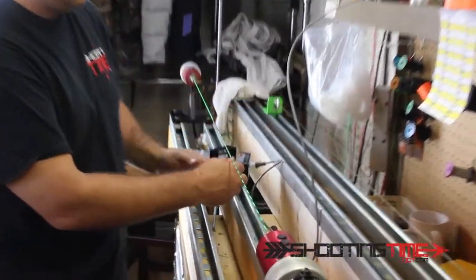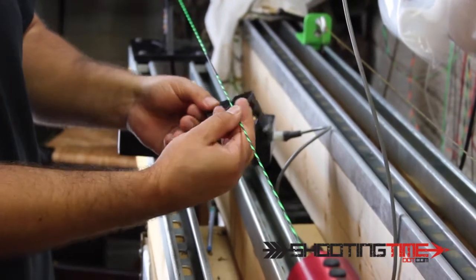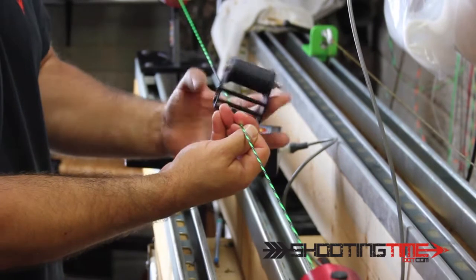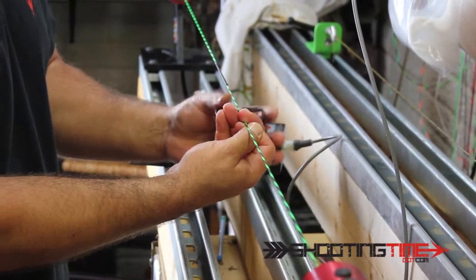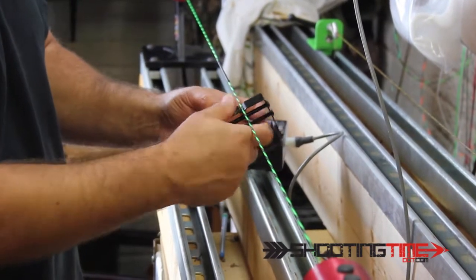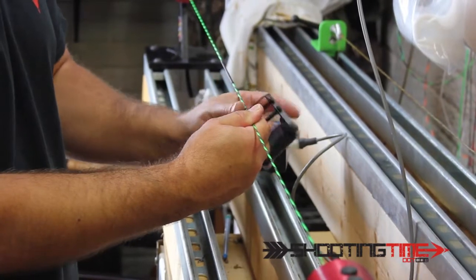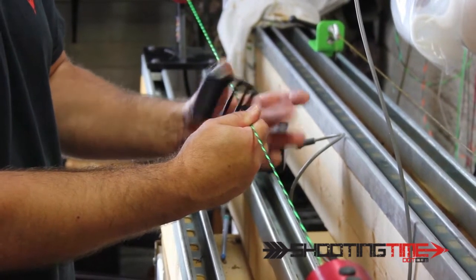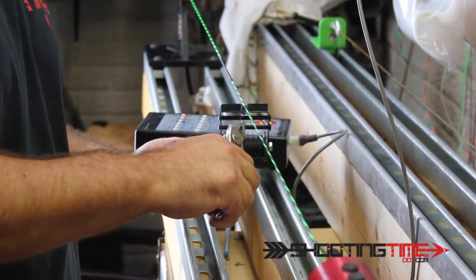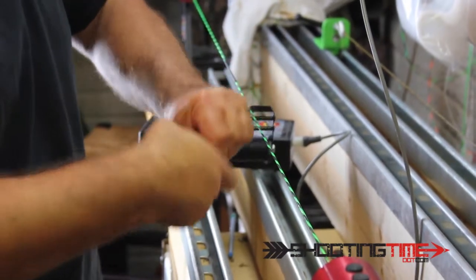Basically, I start this by hand and start the exact same way I just did with the center serving. I'm going over top of that tag a bunch of times. I'm going to pull it tight with my pliers, just under the breaking point of the string here, so I get it good and tight.